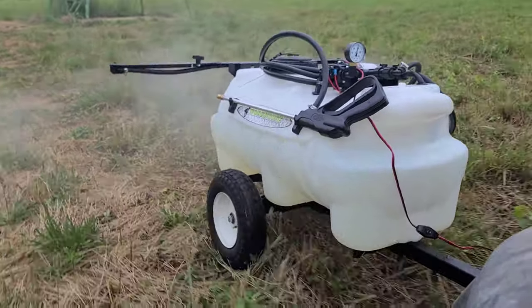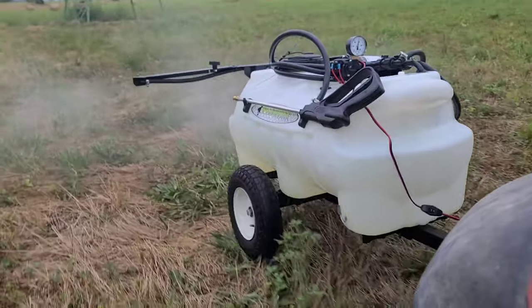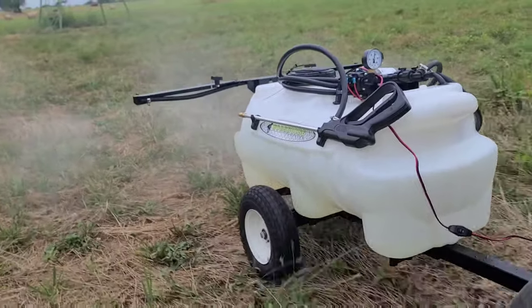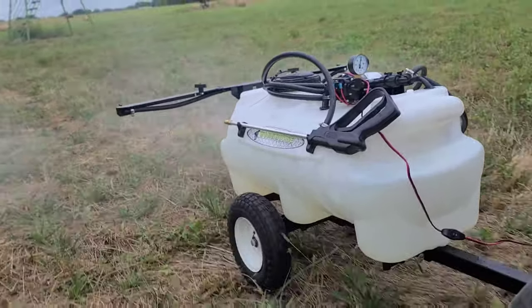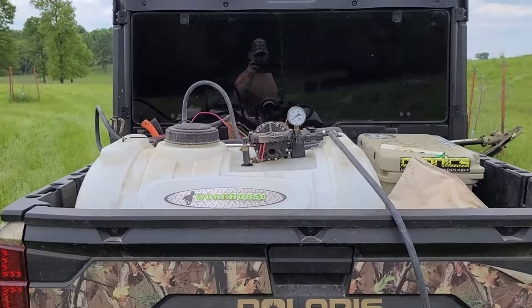I'll give you a background on the way we do our food plots there. We have a small little golf cart that we use, and we've used it for years. In the past we've just put a trailer on the back of that golf cart and used the hand wand. So I elected to contact Workhorse Sprayers — I've worked with them before on our boomless sprayer used behind the UTV — and found that they did have a tow-behind 25-gallon sprayer.